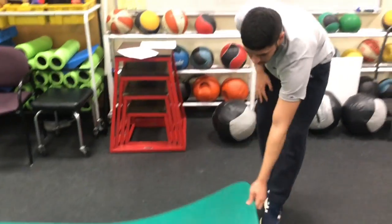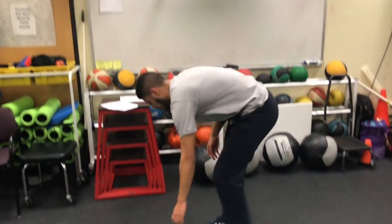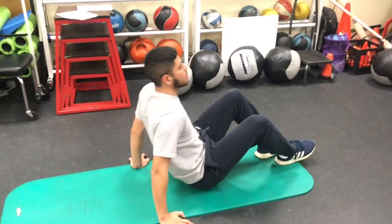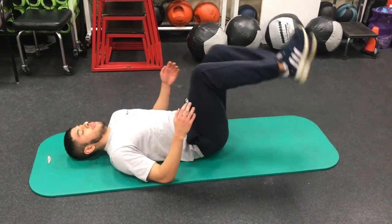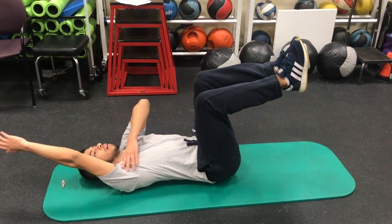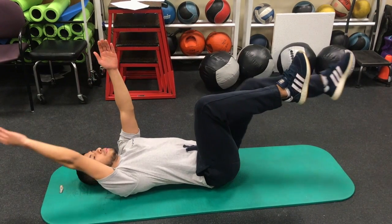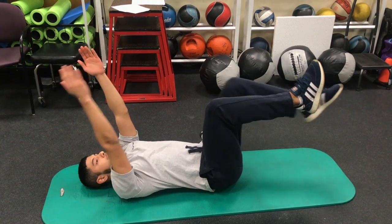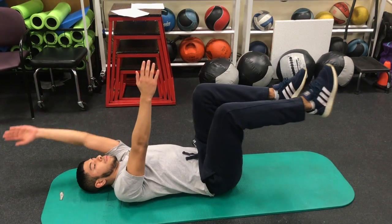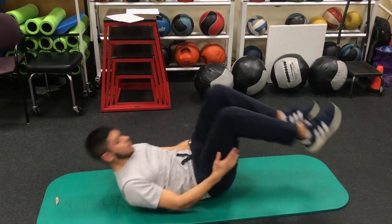A progression is a dead bug where you alternate your arms and your legs. Raise your arms and your legs. Make sure you're alternating — I'm going to drop my right arm and my left leg at the same time.